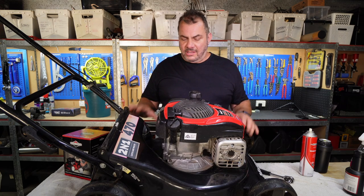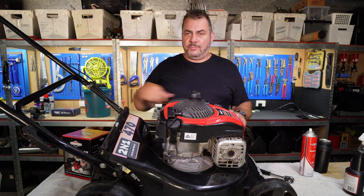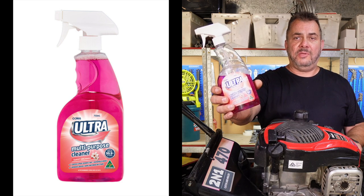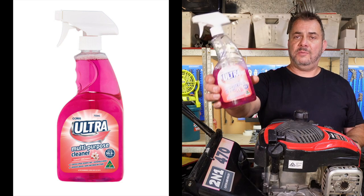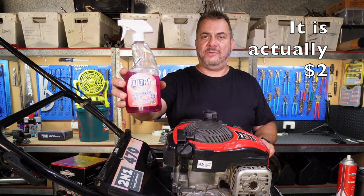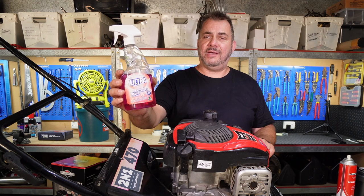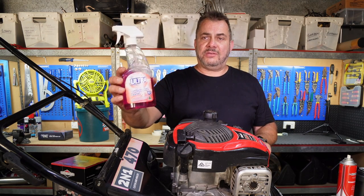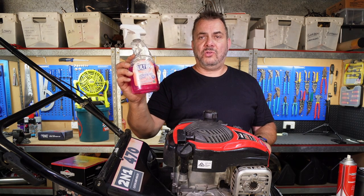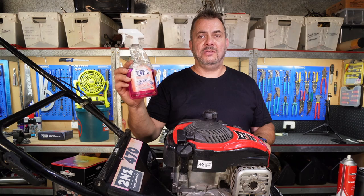Now what I didn't mention earlier: I've cleaned this lawnmower before the service. I had it outside, blew it off with a leaf blower, and then wiped it over with just some general purpose cleaner — this is multi-purpose cleaner from Coles, it's like two dollars. I use it in my workshop all the time to clean car parts, wipe down the outside of the lawnmower, etc. It's really handy stuff and works a lot better than a lot of products people are using in their workshop.